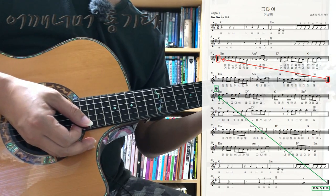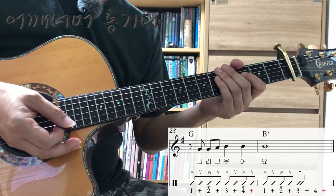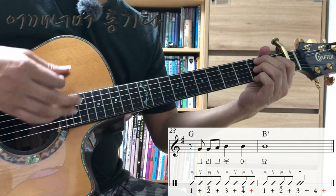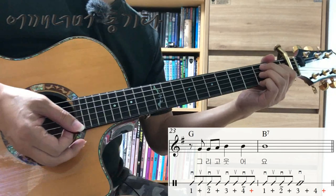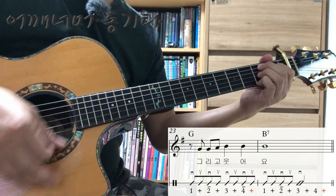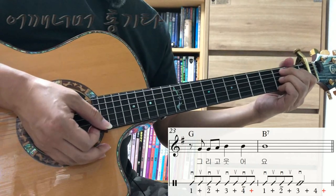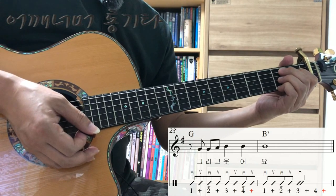전체적으로는 쉬운 곡인데요, 기본 패턴에서 조금씩 벗어난 부분을 한번 보겠습니다. 23마디, 24마디 보면 B7 코드 나오는 부분에서 세 번째 박자를 2분 음표로 연주하면 되겠습니다. 그냥 기본 리듬으로 다 치셔도 상관없어요. 근데 이런 긴 박자의 음표를 연주하면서 박자를 세는 연습을 하시면 박자 감각이 훨씬 더 좋아집니다.